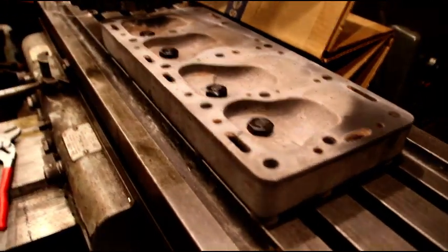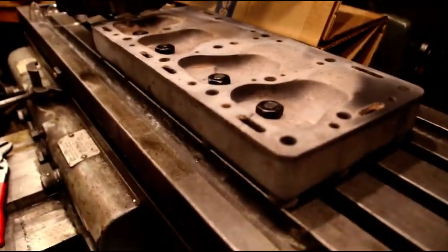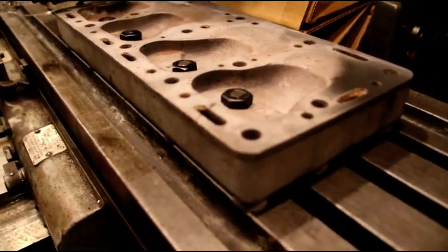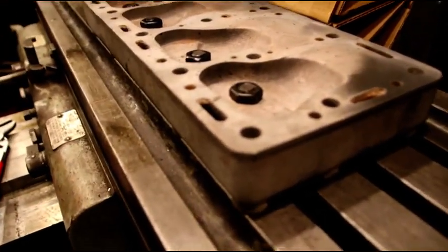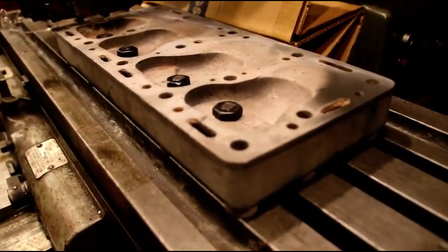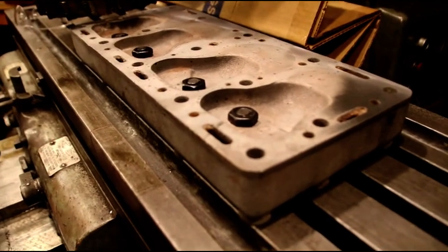The Block Master will make it easier to do blocks and stuff. I may still do heads on the Cincinnati — I don't know, we'll see how easy they are to set up on the Block Master. I could do V6s easier on it. I've got a 327 coming apart right now.